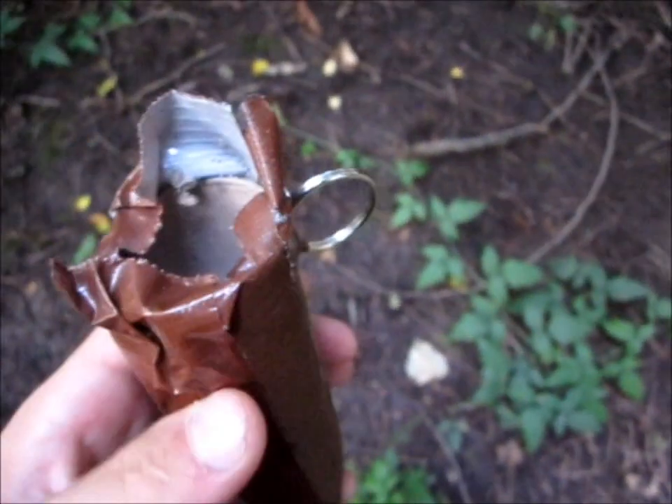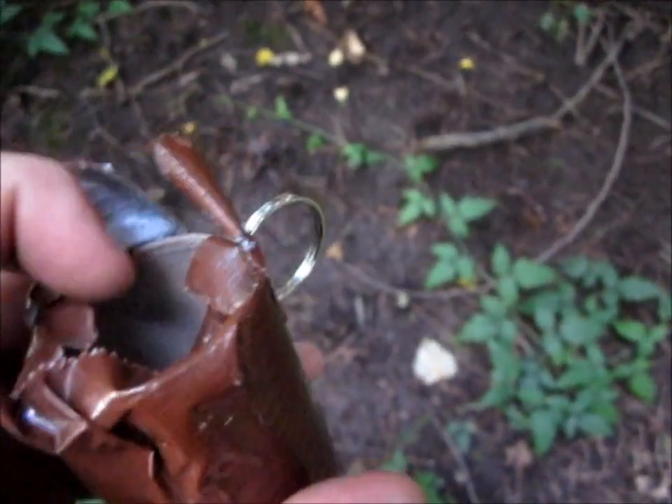So it looks like the firecracker blew the tape off, but left most of the grenade intact, so this could be reused more than once.